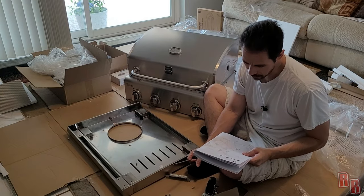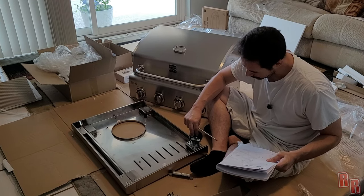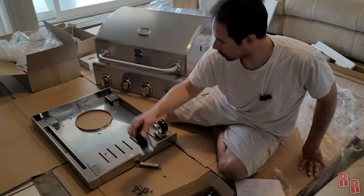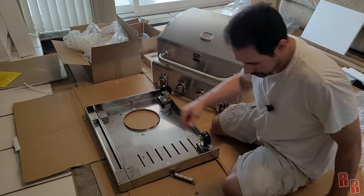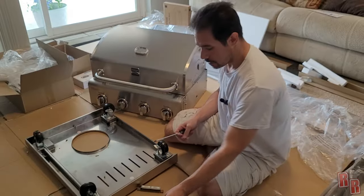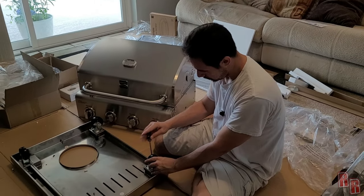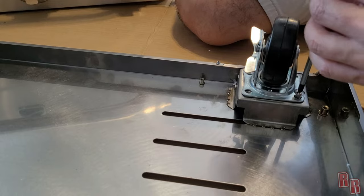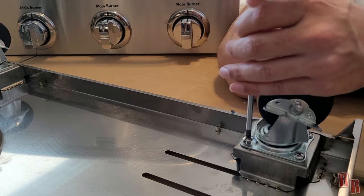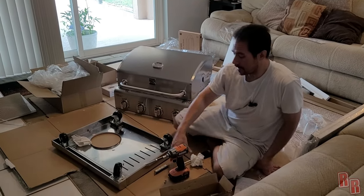The wheels with locking mechanisms go in the back; the ones without locks go in the front. They can still spin, but they do need to face a specific direction. You're putting all these in with M6x13 screws — sixteen of them. This one feels like it's not going in too great... there we go. Okay, wheels are done — I did cheat a little bit and used a drill on the wheels.